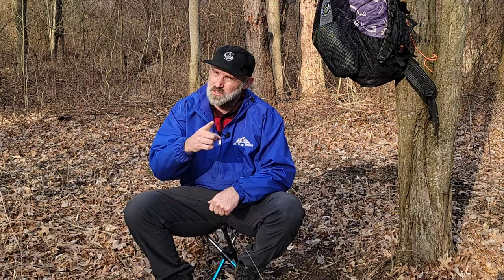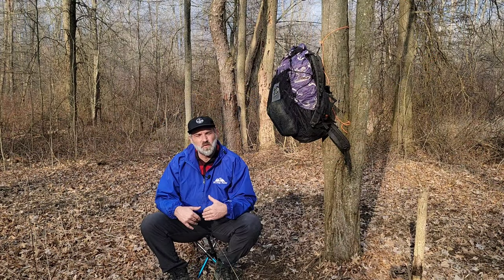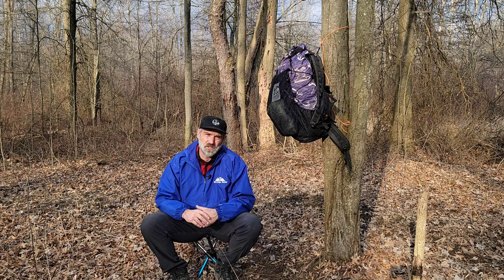I can be sitting down on a pack break like this in all of about 10 seconds. So for those of you who want to try to beat me in a race with your Helinoxes — bring it on.